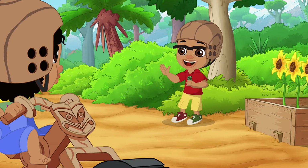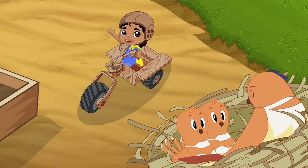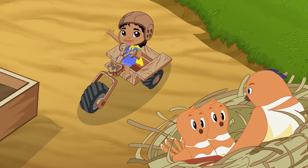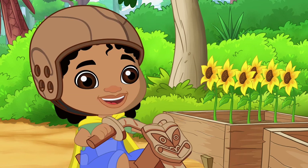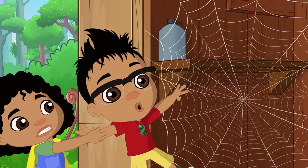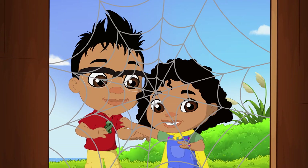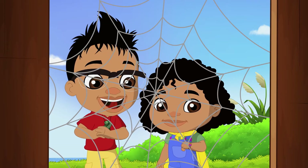Thanks for the ride, Newts! Morning sunflowers! Kia ora! Hello baby birds! Spring is my favourite season! Darwin, wake up! Look — a spider web! It's beautiful!